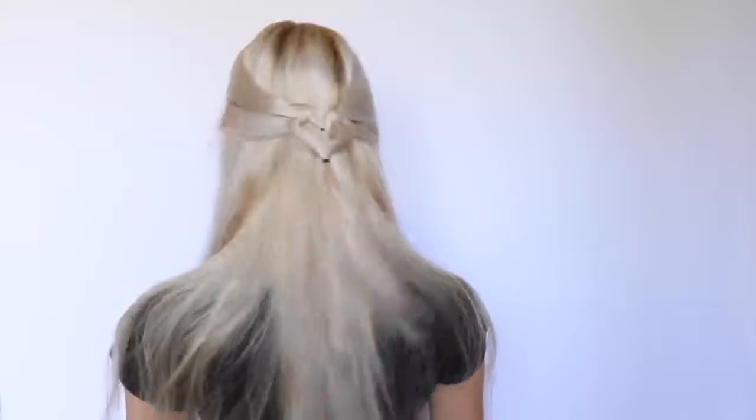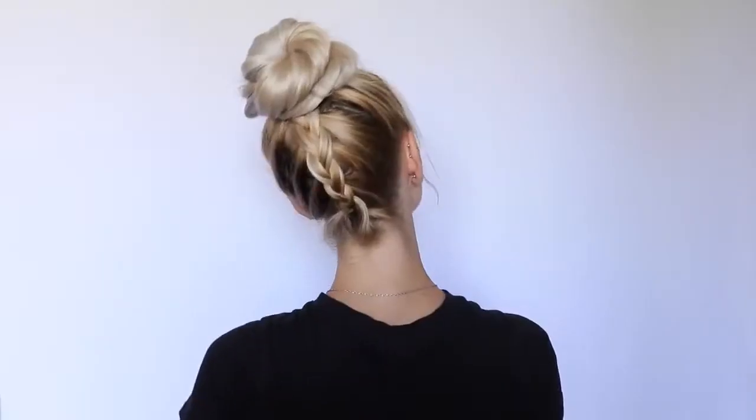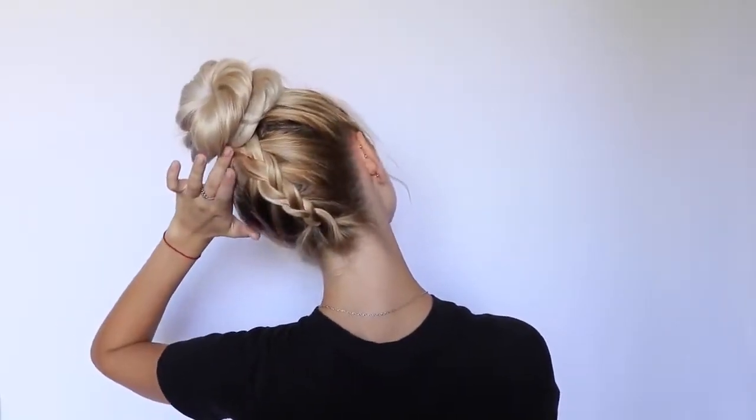So this is the finished look — oh my gosh, look, it's a little heart! So cute. This is probably my favorite hairstyle, just because I love doing buns and also adding something to it.